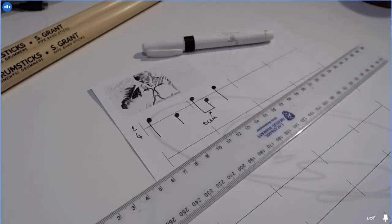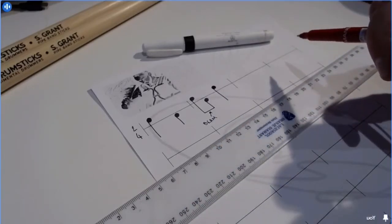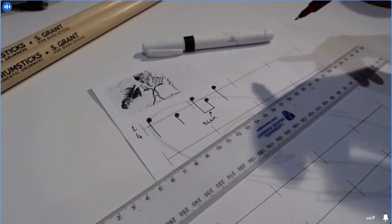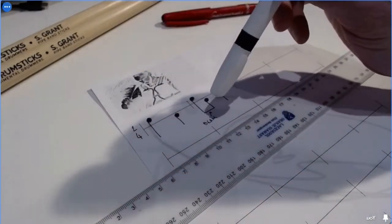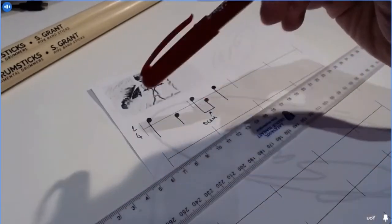I find writing music by hand very relaxing — really relaxing. Some folk find it a stress and prefer to use the computer with various music writing software, which is faster. But I find it more relaxing. So if we were to play this group of notes...